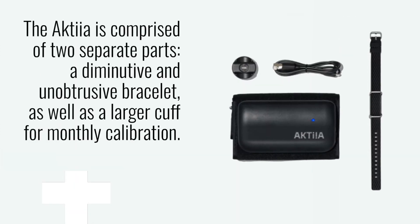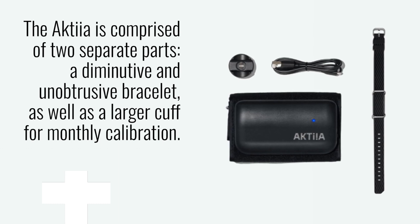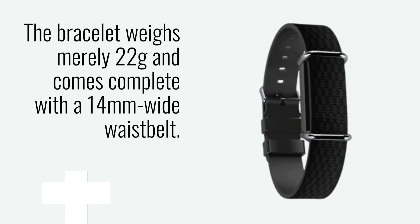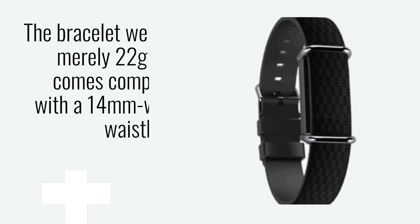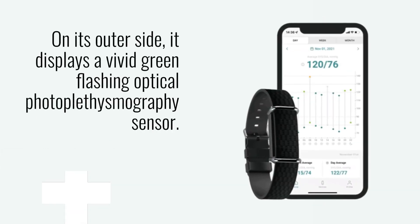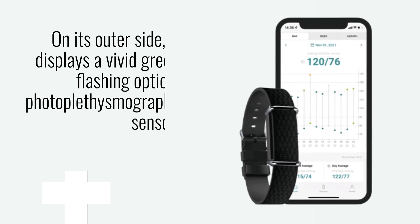The Akshia is comprised of two separate parts: a diminutive and unobtrusive bracelet, as well as a larger cuff for monthly calibration. The bracelet weighs merely 22 grams and comes complete with a 14mm wide waist belt. On its outer side, it displays a vivid green flashing optical photoplethysmography sensor.